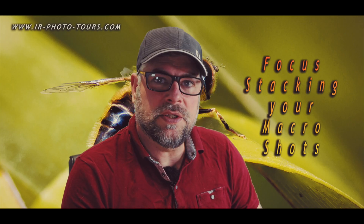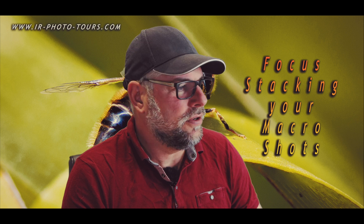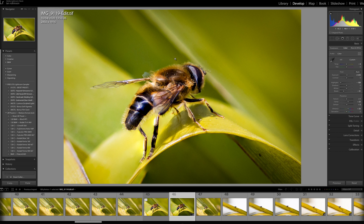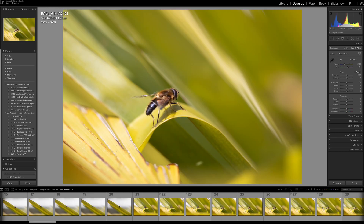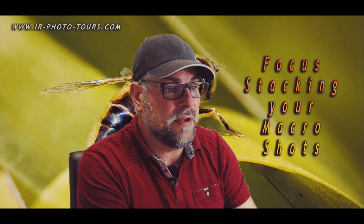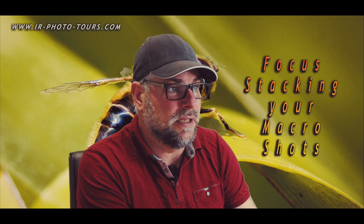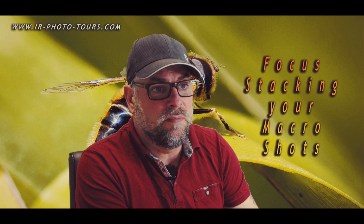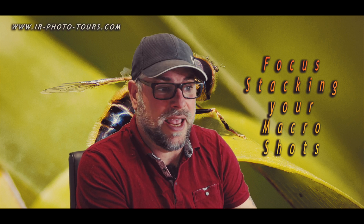Here we are back in the study — let's get cracking on some editing. This is the image of the hoverfly. Click on the last shot, then go to image 21, hold shift and left-click to highlight all the images. Now it's highlighted all the images.